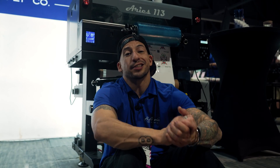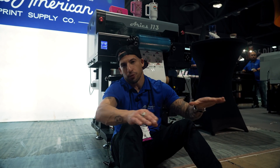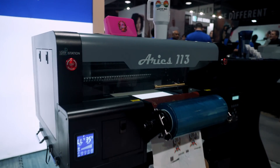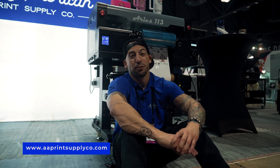We are so excited to showcase the unlimited possibilities of UV DTF. With the Ares 113, we predict the hard surface printing industry will never be the same. This machine is available now. Let us know in the comments below what questions you have on UV DTF. If you made it this far, drop us a thumbs up, hit that red subscribe button if you haven't done so already, and stay tuned — we've got big things coming with the Ares 113.